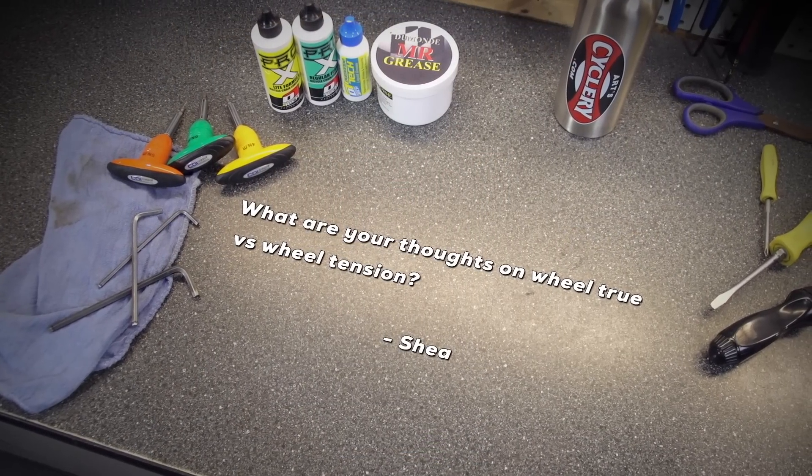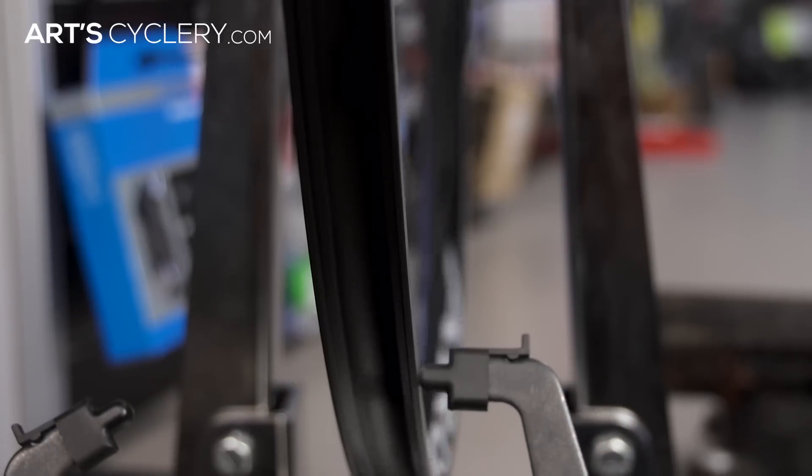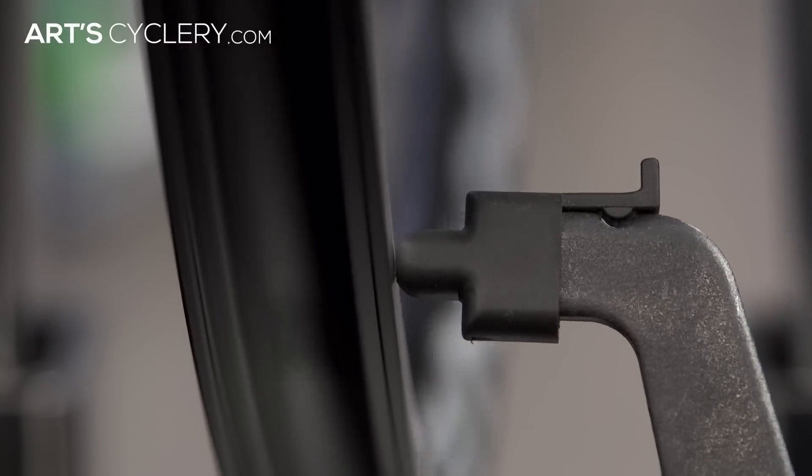Shae wants to know: what are your thoughts on wheel true vs wheel tension? When it comes to maintaining wheel true vs wheel tension, you'll get a different opinion depending on who you talk to. Of course, achieving perfect true and uniform tension is ideal, but that can be very difficult to accomplish.